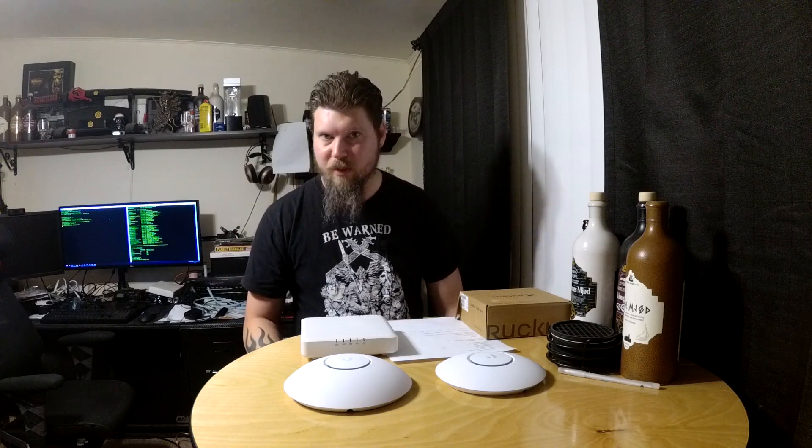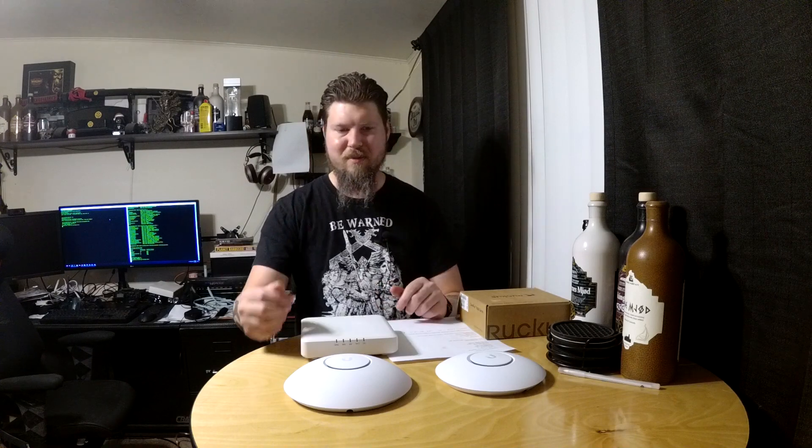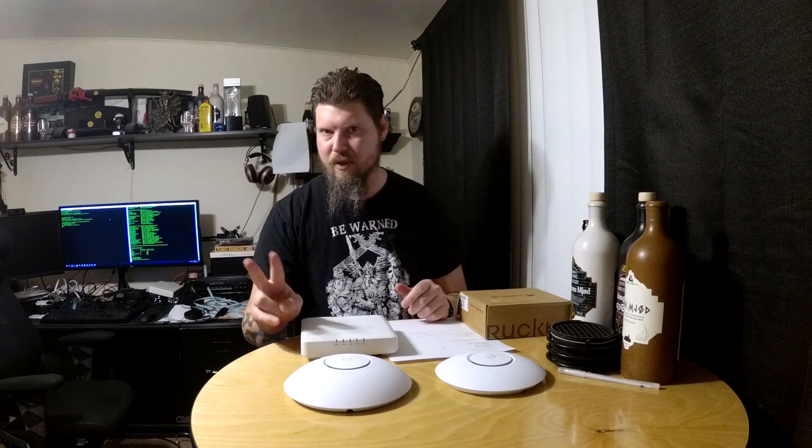Hey everybody, how you doing? This is Vicious, and welcome to an introductory video about upgrading the wireless access points in my house — the Wi-Fi. And yes, you did read the title correctly: I'm getting rid of my Ubiquiti stuff. Why would anybody want to do that? Let me explain — there are a couple of reasons.